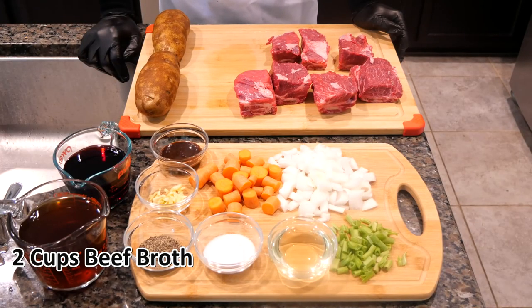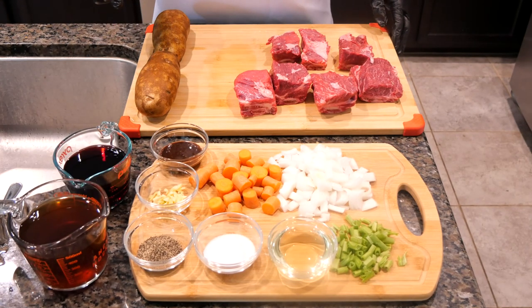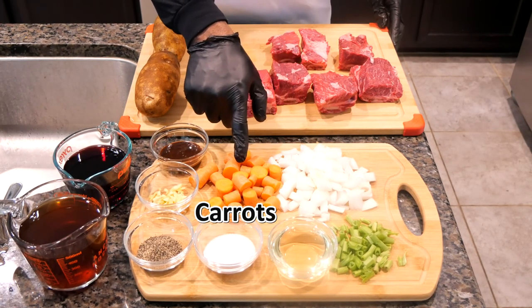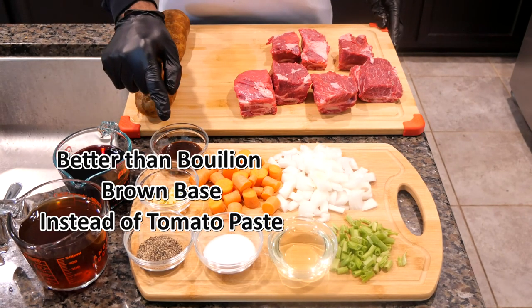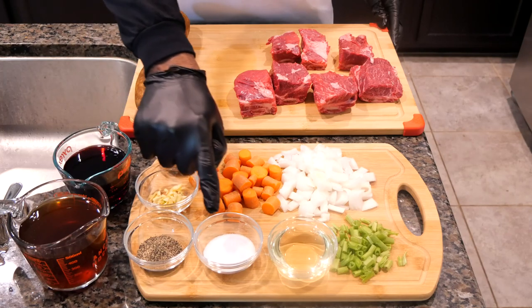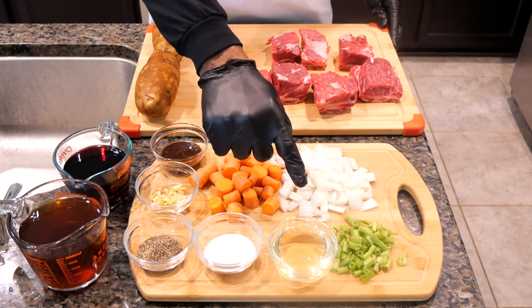We're going to start with two cups of beef broth, one cup of red wine, celery, onions, cut up carrots, chopped garlic, and Better Than Bouillon brown base — we're going to use that instead of tomato paste. Black pepper and sea salt, all for braising.